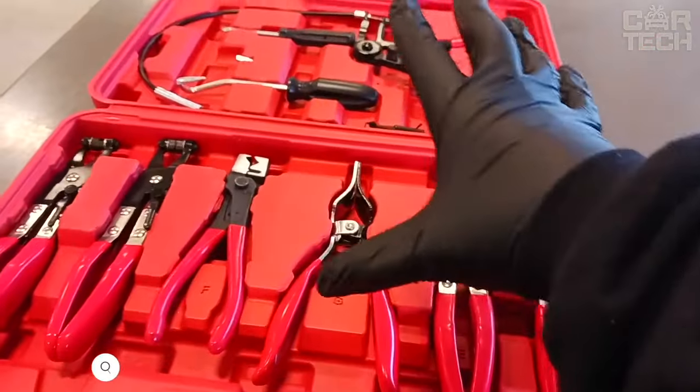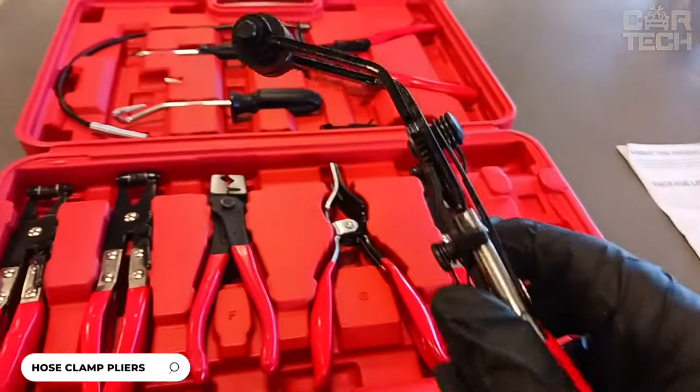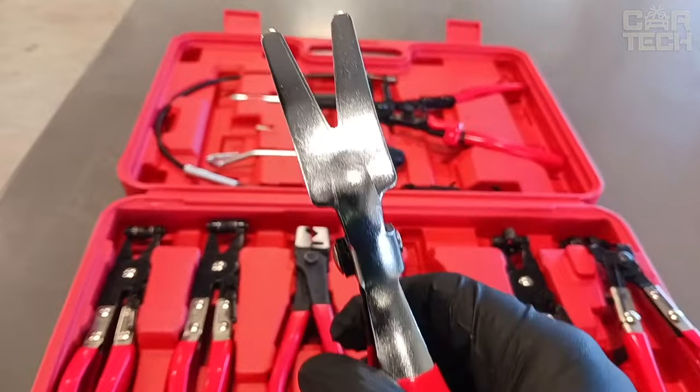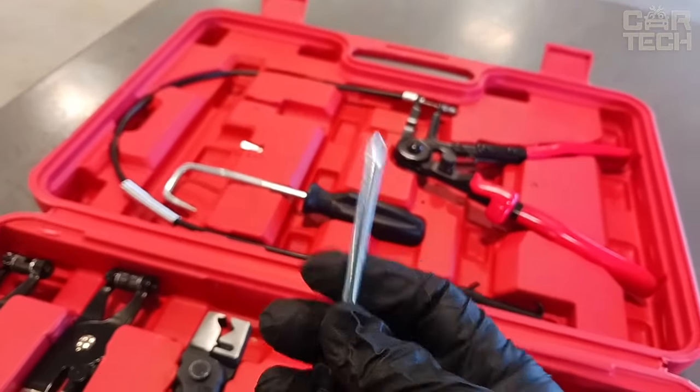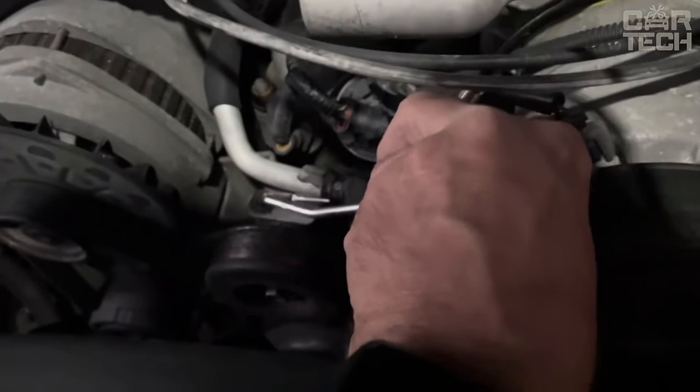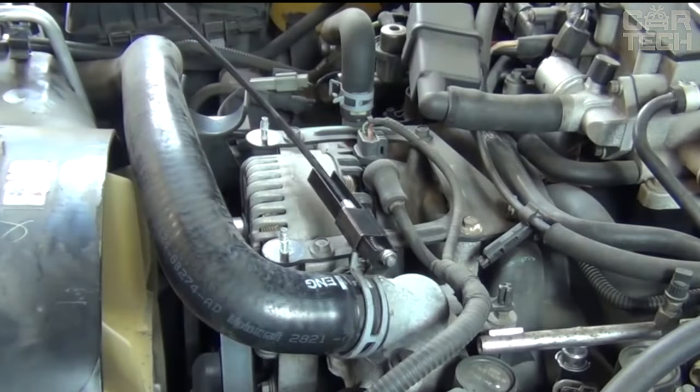A universal set of 9 items includes various pliers and other tools that will help you quickly and easily cope with any work on replacing, removing, or installing fuel or oil lines on your car. Each tool is ideal for working with clamps of different sizes and designs. There are pliers with a flexible cable for hard-to-reach places.